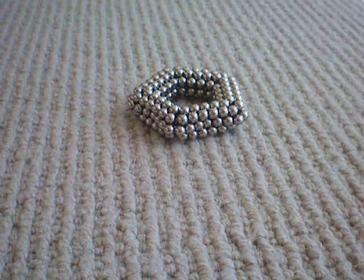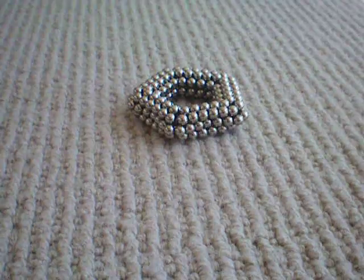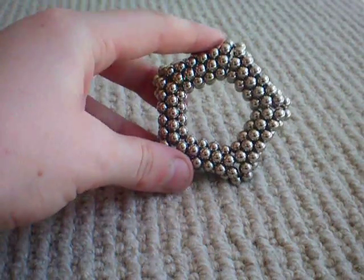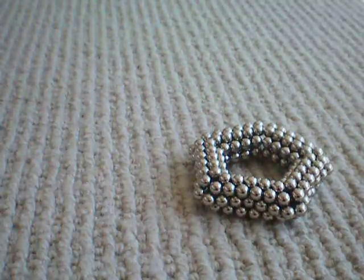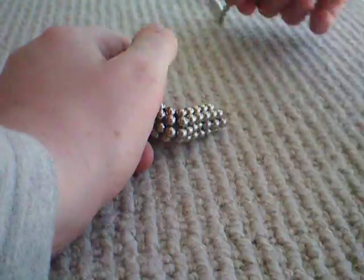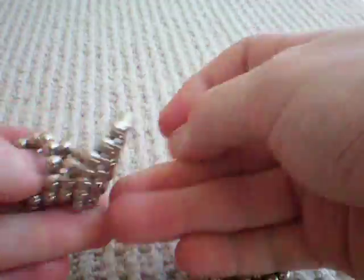Hello everybody and welcome to my first video for YouTube, where I'll be teaching you how to make this pentagon made out of buckyballs. To begin with, take all of your buckyballs and make them into one long strand.